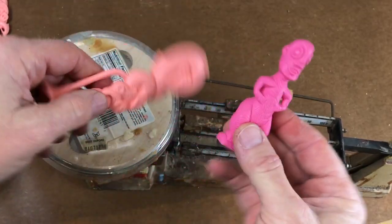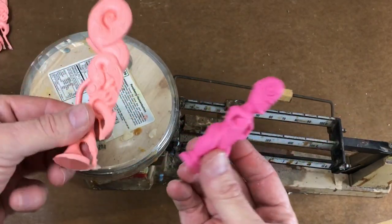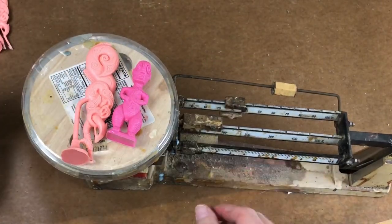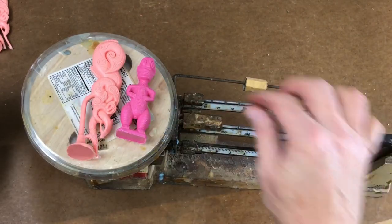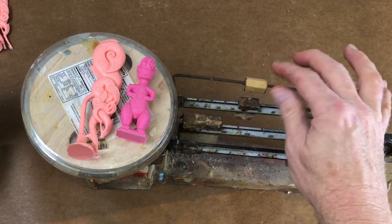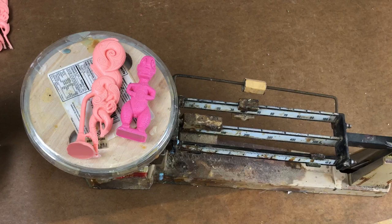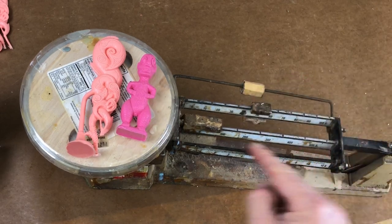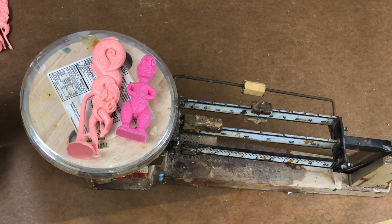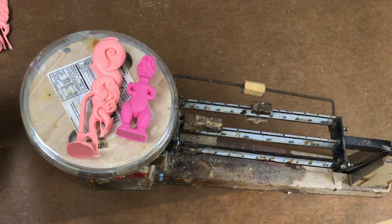I'm going to be pouring these simultaneously — two castings in one shot. So I need to know what they weigh so I know how much resin to weigh out. My scale is zeroed out. It's about 48-50 grams per mold, and I'll need a little bit extra for the cup. So a 60-gram shot — I'll waste 10 grams per mold, but I'll have material for the cup and a witness cup. That's what we're pouring today.